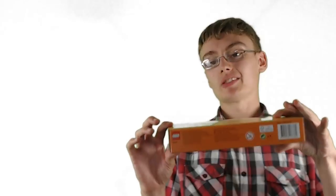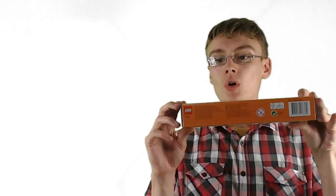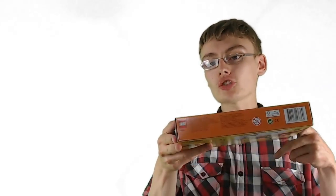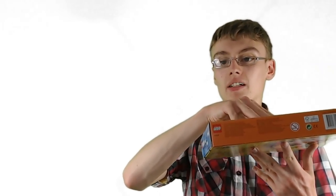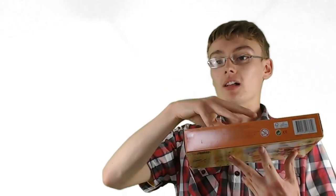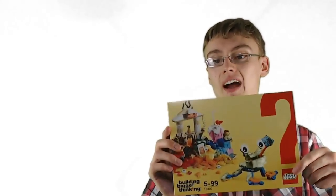Another great tip with storing your Lego sets: do not store them flat. Do not stack one upon another like that, because if you've got a lot of pressure on a Lego set with loads of others on top of it, the box is going to slowly cave in over time. Even a little amount of pressure can still cause this. I always store them upright.